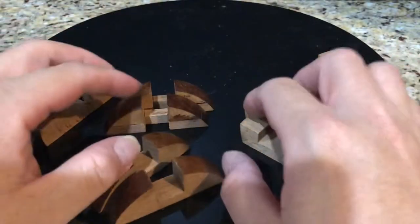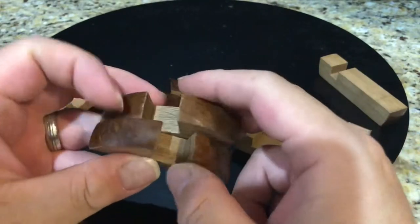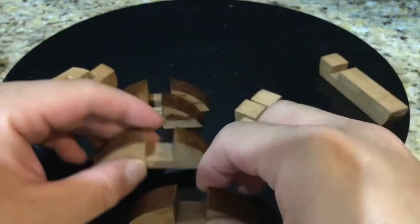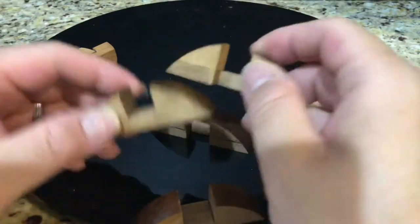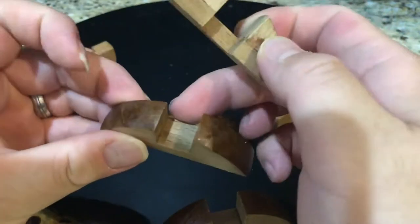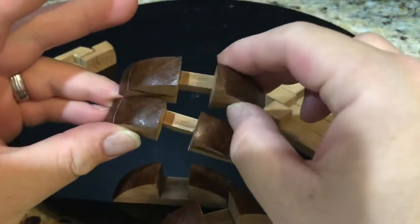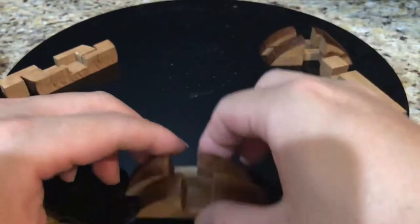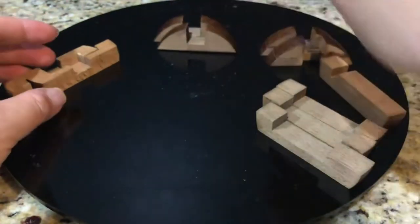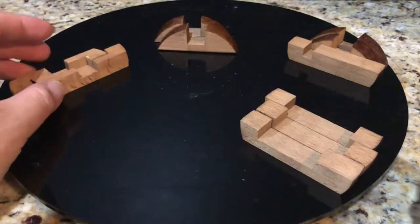Sorry for that interruption — my daughter was calling for me, so it's hard to make these videos early in the night with ambient noise. Anyway, getting back to the issue at hand: these pieces look identical on the outside, but one of them is a little bit thicker. The thin ones will be used near the end of the build — set those aside — and the two thicker identical ones will be used at the beginning.